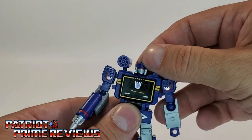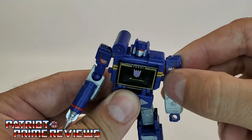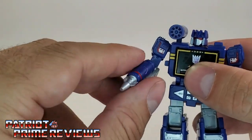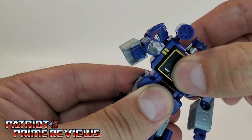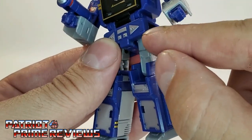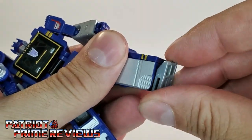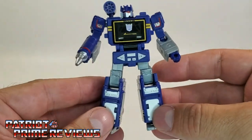Now let's go into articulation. The head is on a ball joint so it can look up and down and do a complete 360. The arms are on ball joints as well with a complete 360, though both shoulders are super tight. There is a ball joint at the elbow, so there's a bicep swivel and a bicep bend. No wrist articulation and no waist articulation. The legs can go out, in, and forward slightly, though panels limit the range. There is an upper thigh rotation and a knee bend. No ankle tilt, but the feet are on a ball joint so you can rotate them slightly. Lots of articulation for this little figure.